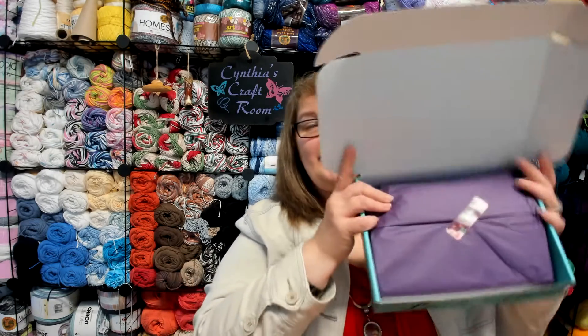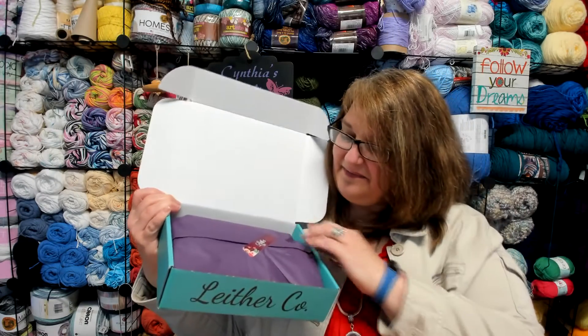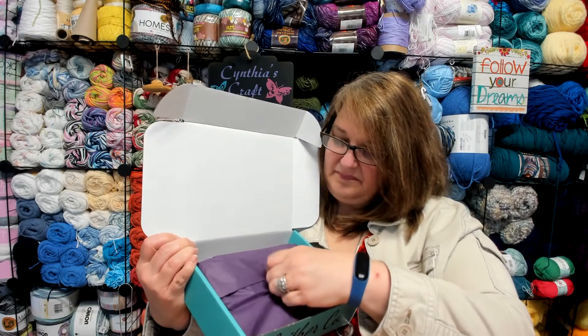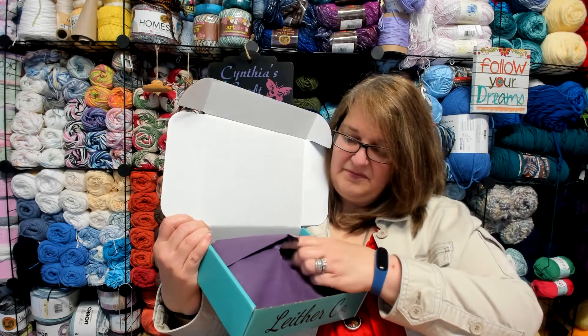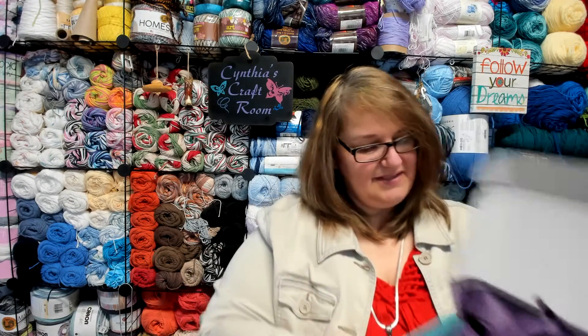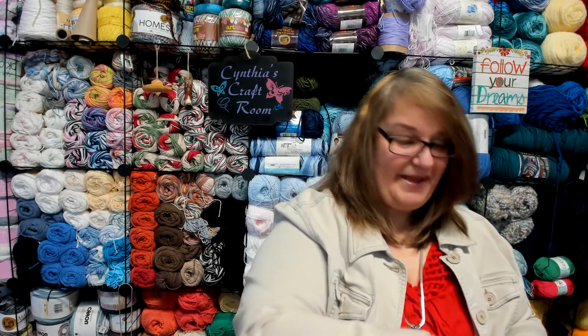We got some pretty purple paper today. I was trying not to tear it — it wasn't quite so successful. That is some really pretty purple paper.